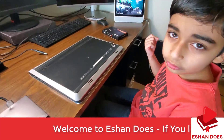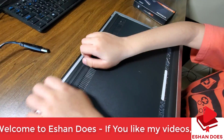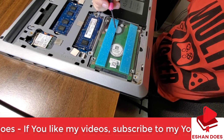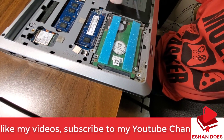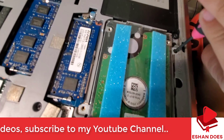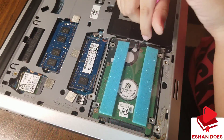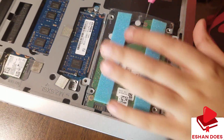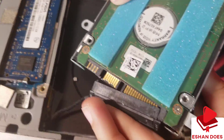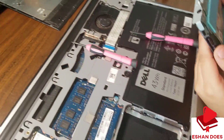Already removed the screws! Now it's time for the next step — flip this thing over. So here's the hard drive. It's protected by three screws but I removed two already. So this is the last one — it's going to be easy. Take this off by making it loose and then pulling it out.